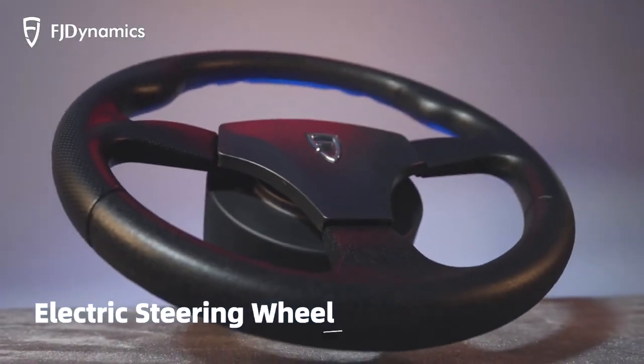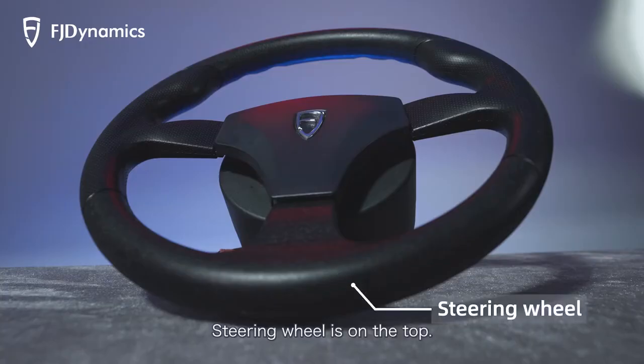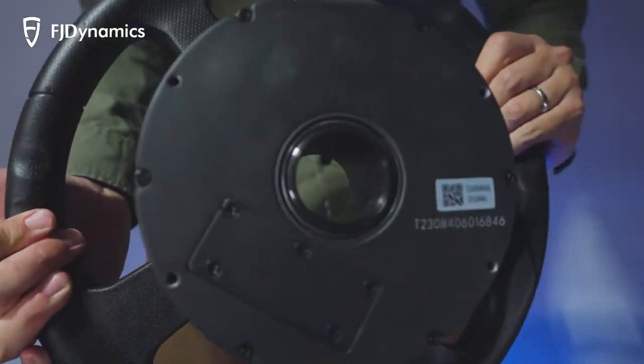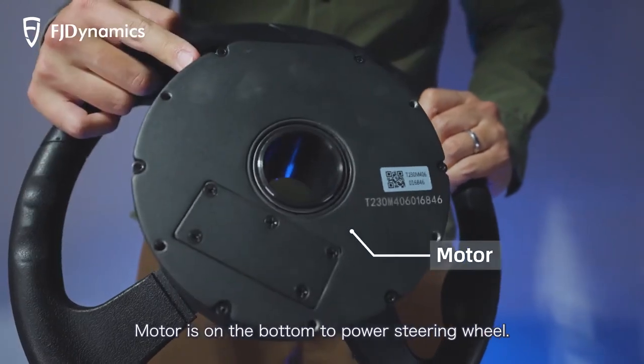Electric steering wheel: the steering wheel is on the top. The motor connector is on the side. The motor is on the bottom to power the steering wheel.